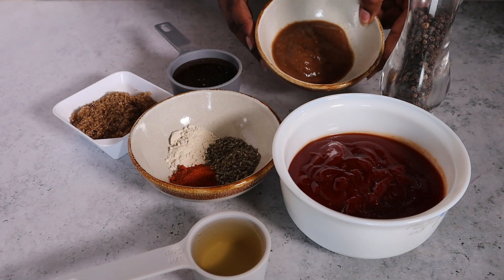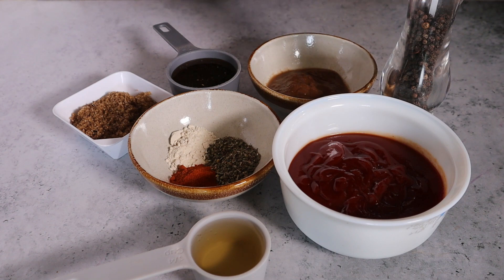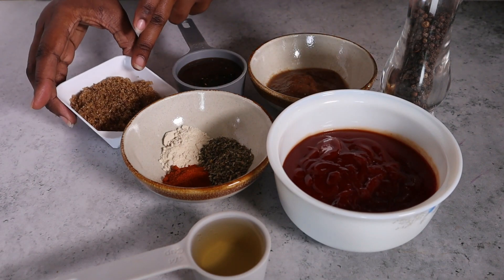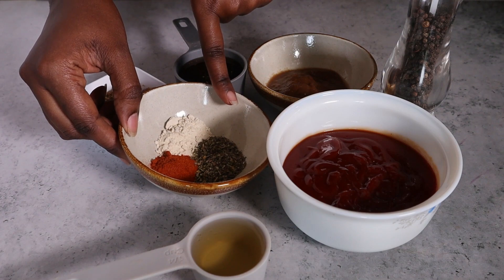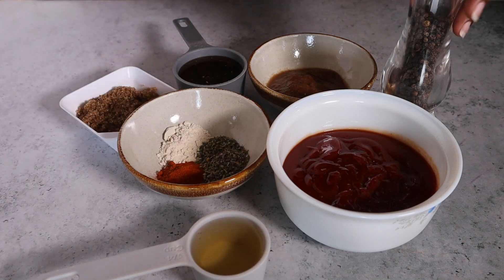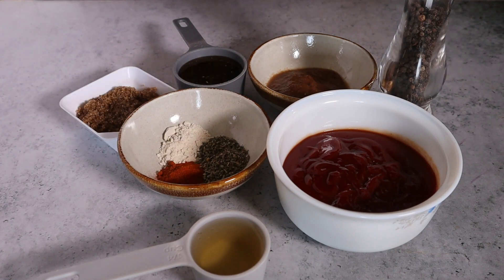For the ingredients we're going to need our Ukwaju puree — you can make this yourself or buy it from Umay Organics. Some ketchup, honey, brown sugar, onion powder, paprika, and dried thyme. You can also use garlic powder; I don't have any on hand. Some apple cider vinegar, freshly cracked black pepper, and a little water. I also use Worcestershire sauce in my barbecue sauce but I don't have any on hand. So these are the ingredients we are working with today.